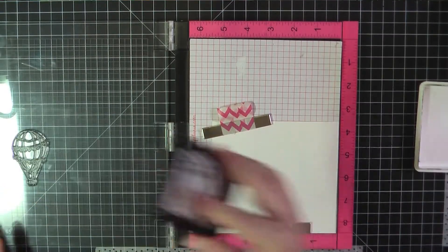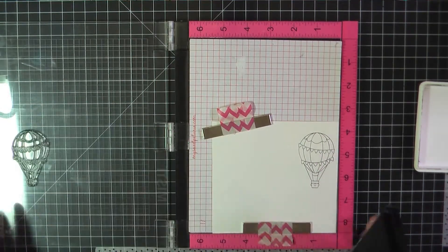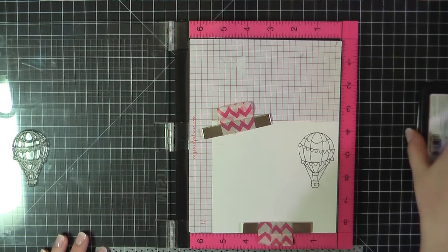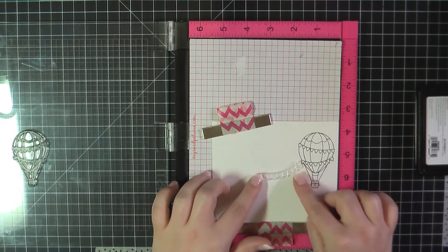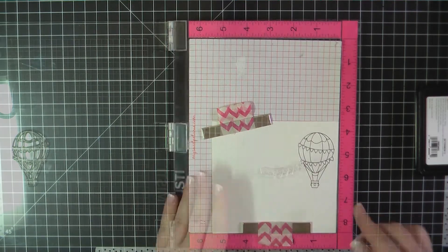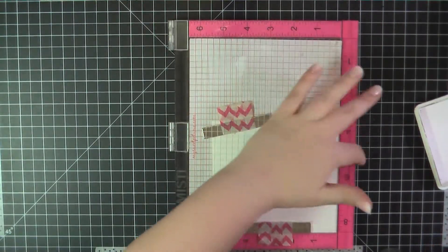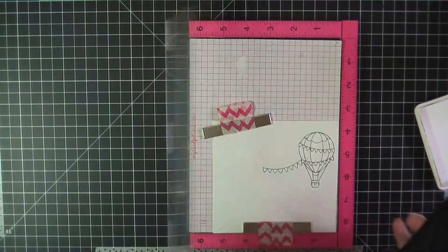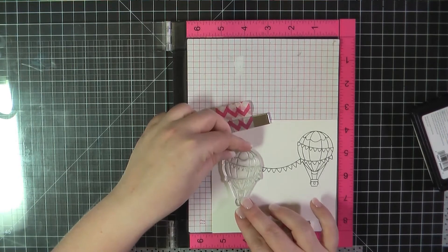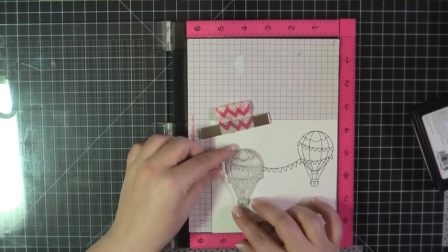For card number two, I wanted to use the stamp set that came in the kit. Here I'm stamping the hot air balloon, and I wanted to create a scene where these two hot air balloons were going to be holding a banner. Here I'm lining up the additional banner that came in the stamp set as well. I'm going to stamp that and then attach it to a second hot air balloon.